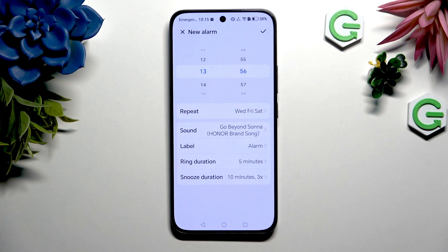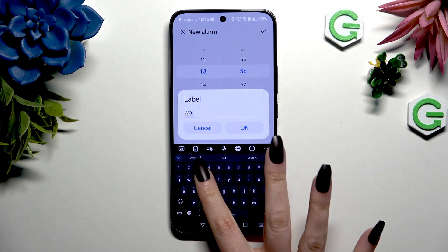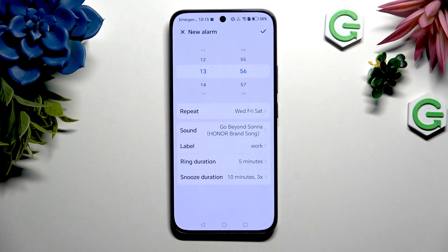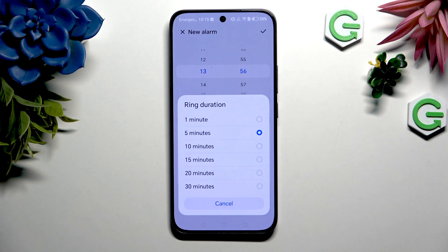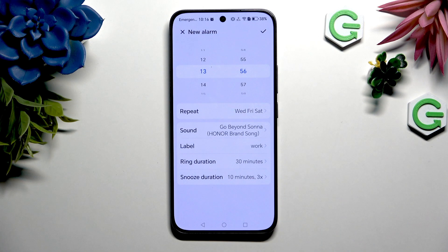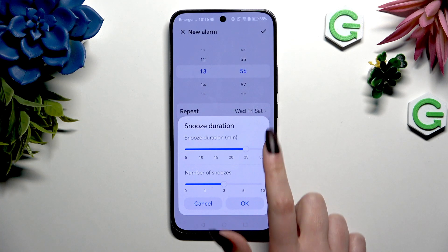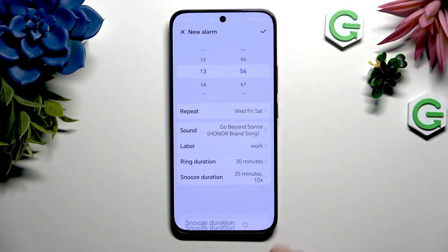Go back again, click on label to name your alarm however you want to, and choose ok. Then tap on ring duration to decide how many minutes your alarm will ring if you don't react. Select smooth duration to decide how many minutes it will take and how many times it will repeat. To save your changes, hit ok.